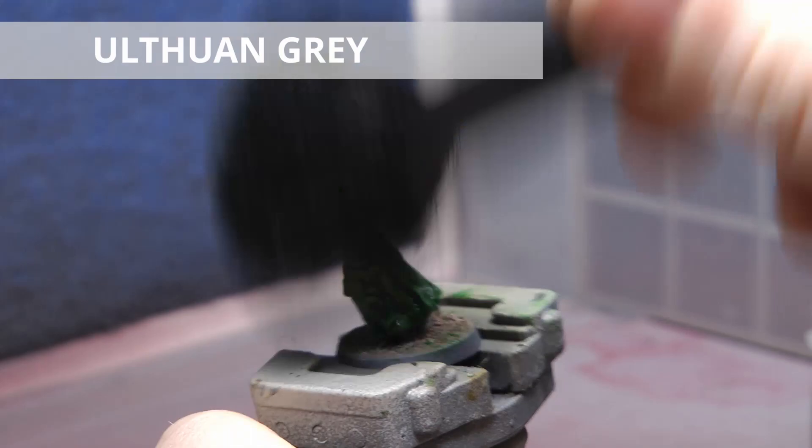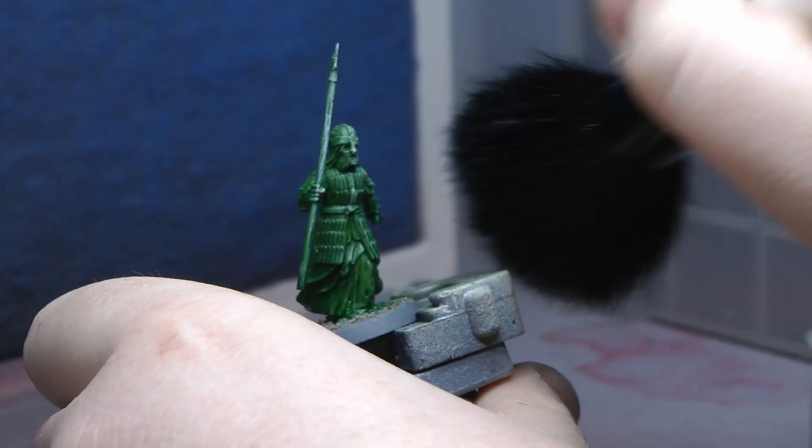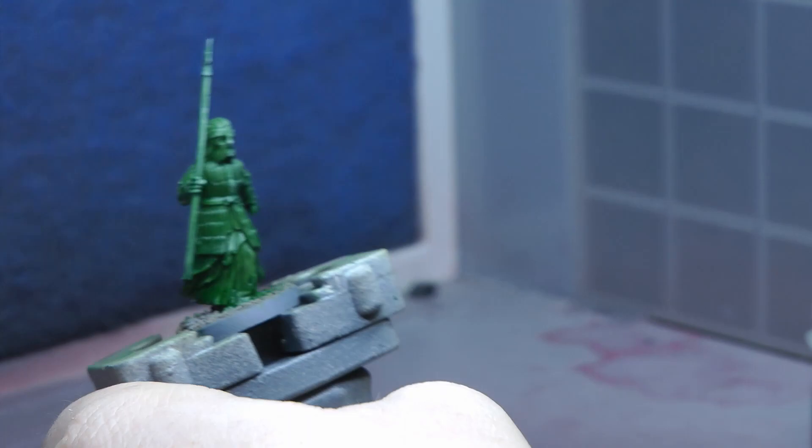So let's get on with the video. As you can see I'm now dry brushing some Ulthuan Grey. I have a very new and very fluffy dry brush — I got it from The Range, if you're in the UK you'll know what that is. It was only a couple of quid, and I'm just going over with a really heavy dry brush of Ulthuan Grey. I'm doing this because I want the raised edges to pop and give that ghostly, ghoulish sort of feel.